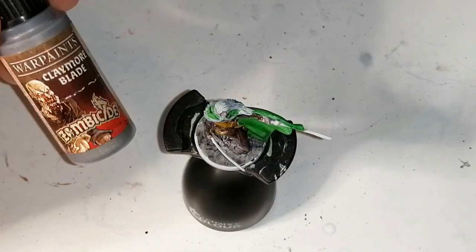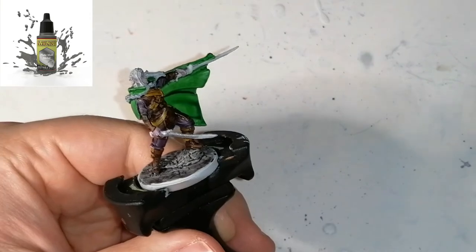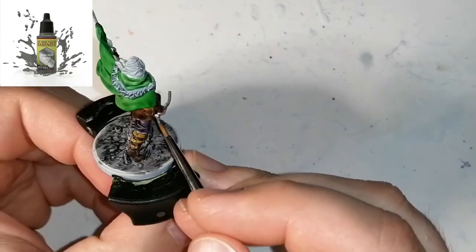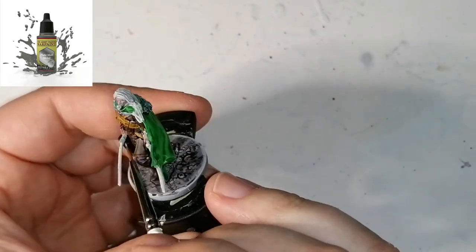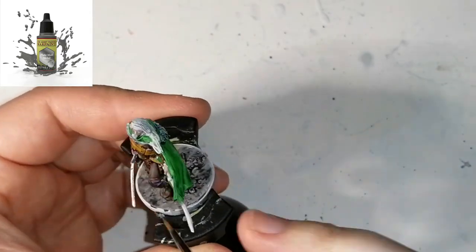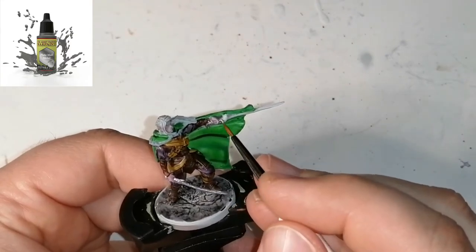For the final piece of this miniature, we're going to be using some more paints from Army Painter — this is from the Zombicide Black Plague paint set, and this is Claymore Blade. If you don't have that one, you can use plate metal or any other silver color. I just find this one doesn't come out too shiny and it looks kind of like a used sword, so it was a perfect final touch.